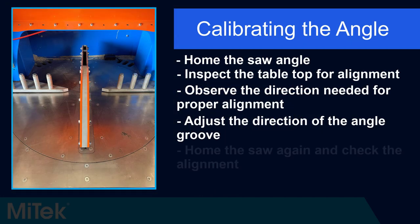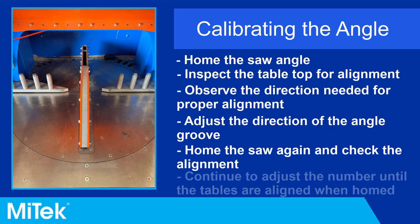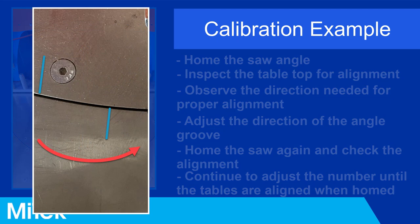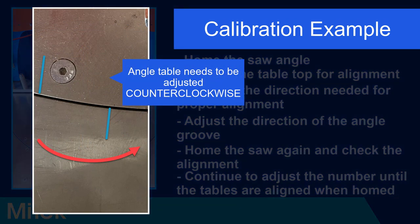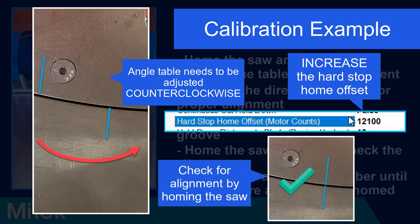After adjusting the number, home the saw again and check if the grooves are aligned. Continue adjusting the Hard Stop Home Offset and homing the angle until the grooves are aligned. In this example, increasing the motor counts would cause the table to stop in a more counterclockwise direction, moving the grooves further into alignment when homing. Once the grooves are aligned after homing the saw angle, the angle calibration process is complete.